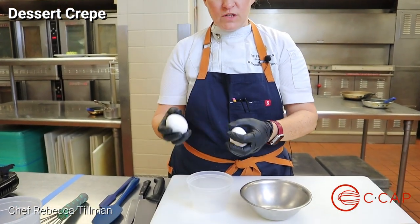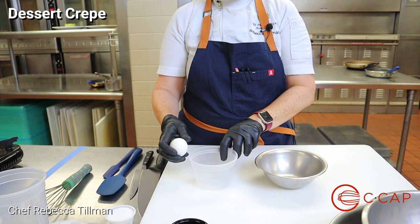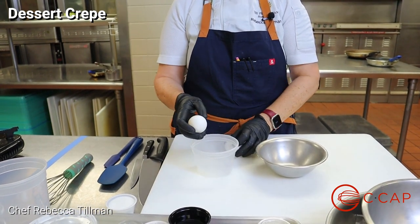Now we are going to make the crepes du clay. We're going to start with the creme patisserie, or the pastry cream. For that we're going to take our two eggs — we just need the egg yolks for this, so we're going to separate out the egg yolks and crack our egg.